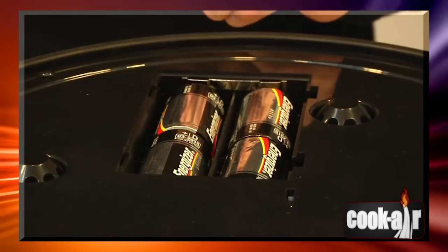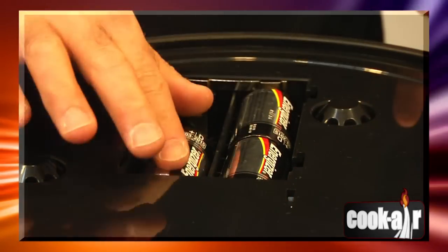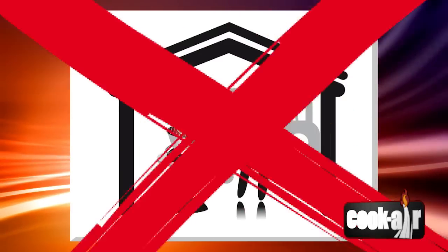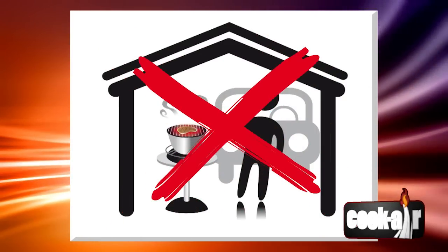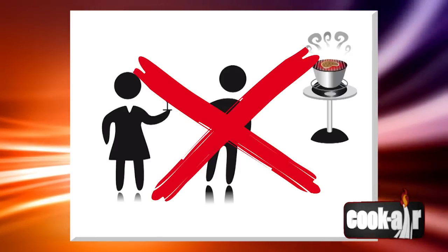Always remove the batteries before transporting the unit or storing it for a long period of time. Never use your Cook Air indoors or in enclosed areas such as a tent or a garage. This appliance should never be left unattended while in use.